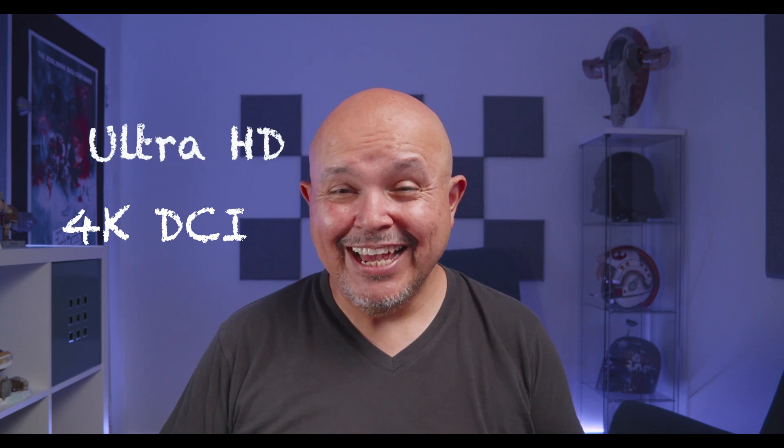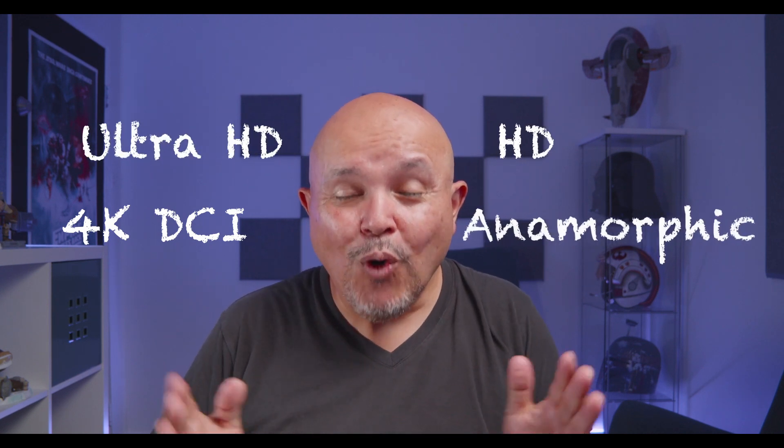G'day friends and welcome to another one of my videos. Today we're talking about the Blackmagic Pocket Cinema Camera 4K shooting resolutions: 4K DCI, Ultra HD, HD Anamorphic — what in heaven's name does all this mean? If you want to decipher and find out when to use these different formats, stick around.